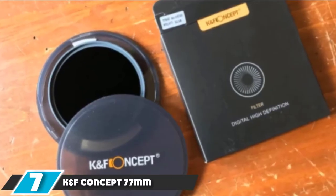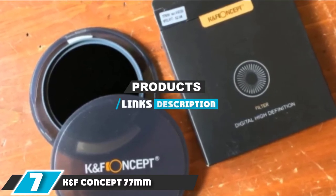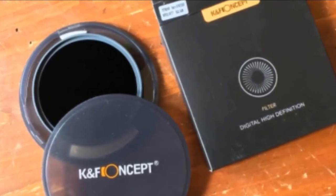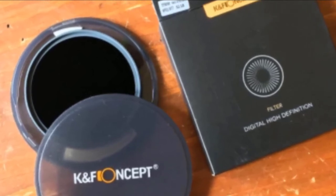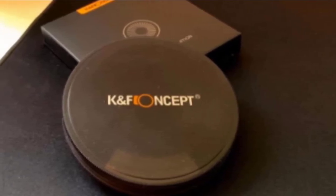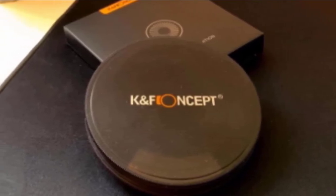Next at number 7, we have the K&F Concept 77mm Neutral Density Filter. The 77mm ND filter is made of imported optical glass with top-level transmittance, no color cast, and an aviation aluminum alloy frame that is super slim and lightweight, avoiding vignetting on wide-angle lenses. The extra-tough frame ensures durability and jamming prevention. Note: this filter provides 10-stop exposure correction and is not variable.